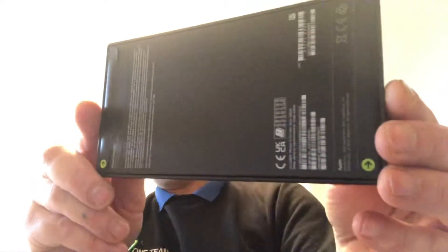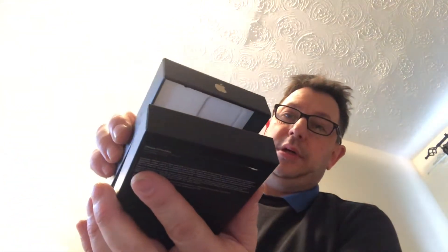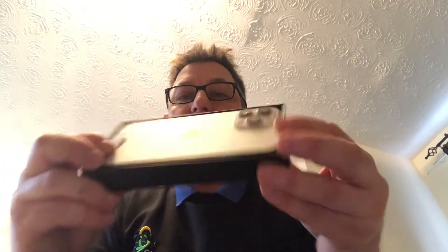And here we have the iPhone 13. We have to open it with the tabs at the top — one — tab at the bottom — two. Removing the lid. There's the phone, camera facing up.